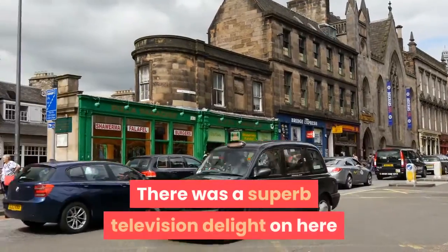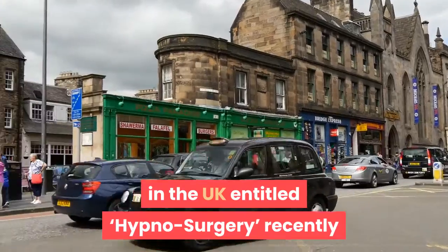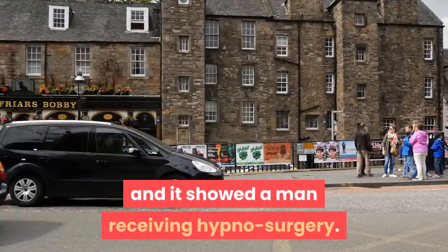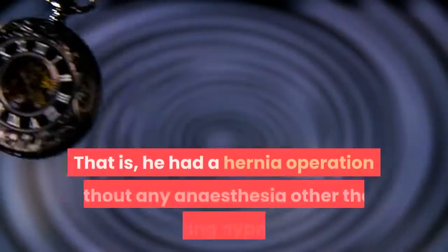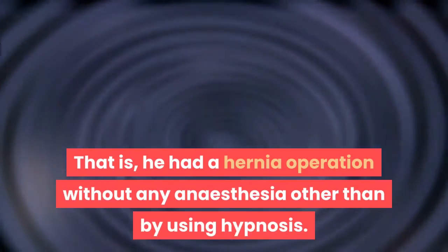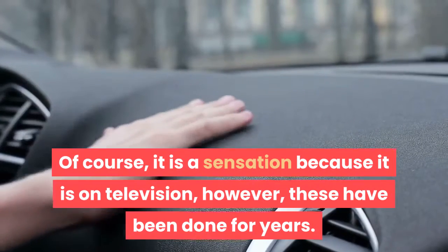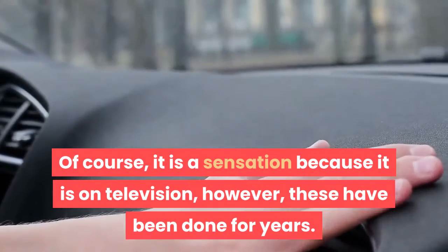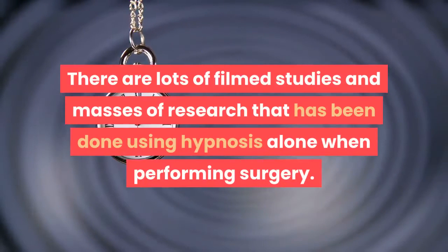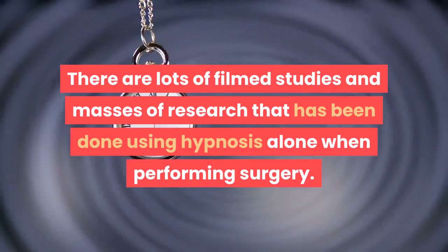There was a superb television program here in the UK entitled hypnosurgery, and it showed a man receiving hypnosurgery — he had a hernia operation without any anesthesia other than hypnosis. Of course it is a sensation because it is on television; however, these have been done for years. There are lots of film studies and masses of research using hypnosis alone when performing surgery.